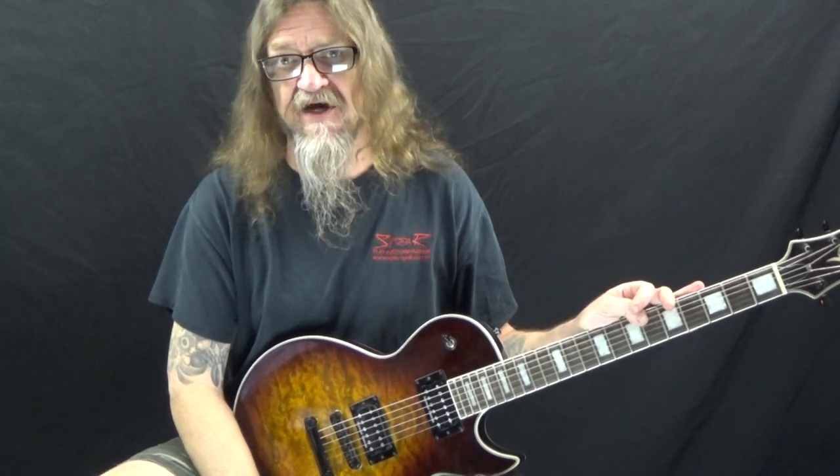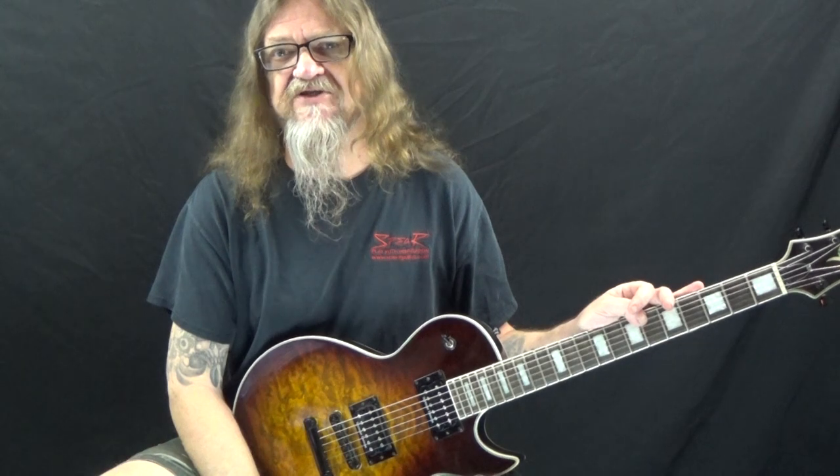Alright, so there you have it — three fun and easy riffs from Molly Hatchet. If you like this lesson, be sure to give me a thumbs up and leave a comment down below if you have any questions about this or other guitar-related topics. If you haven't already done so, please subscribe to the channel and hit that notification bell so you don't miss any of the content we upload throughout the week. That is all I have for you today — thanks for watching and have a great day.